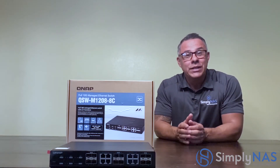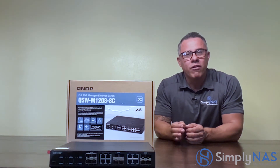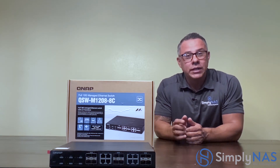Hi friends, thanks for stopping by. Today we are going to look at QNAP's new 12 port 10 gigabit switch. This is the QSW-M1208-8C from QNAP. Check this out.